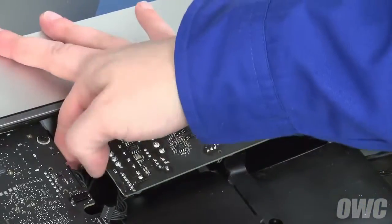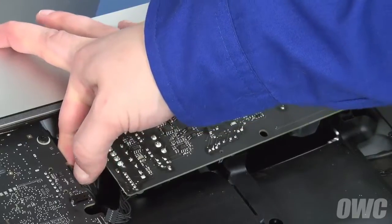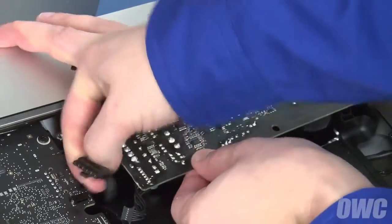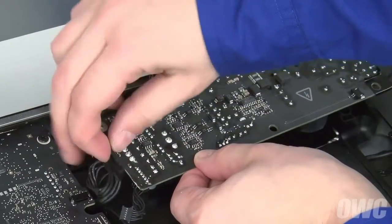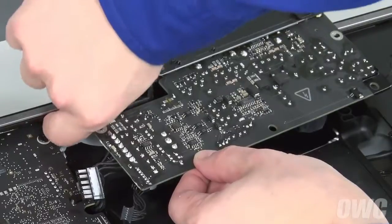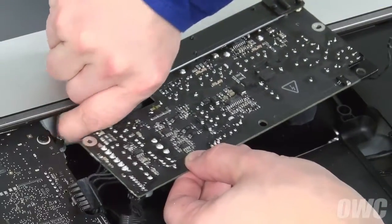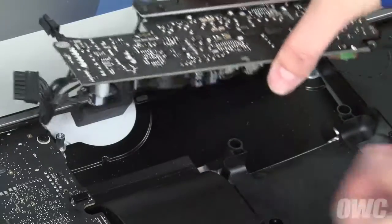Next, you'll need to disconnect the cable on the underside of the logic board. There's a small clip on it which you'll need to push down on in order to pull it out. You can then remove a similar cable in the chassis of the iMac. You can now set the power assembly aside.